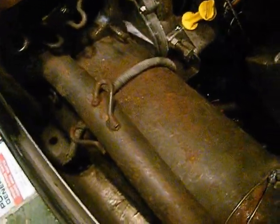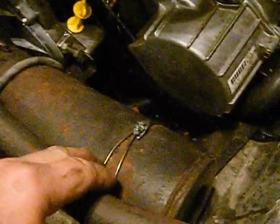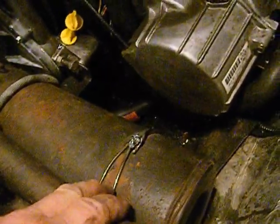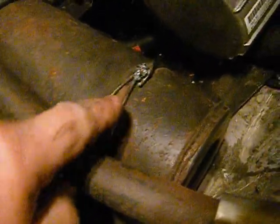We started putting our expansion chambers on, and the first thing we put in was our exhaust can. We had a spring missing on one side, so I took one of my wife's coat hangers, ran it through there, did a little wrap, and then put a little spot of weld on it.